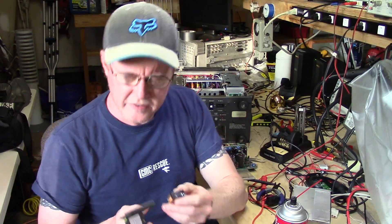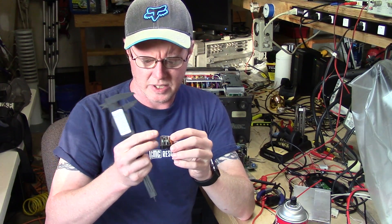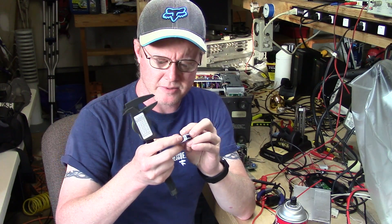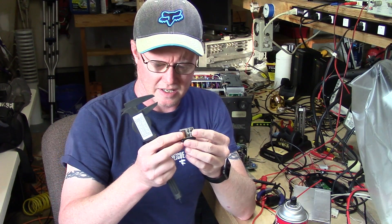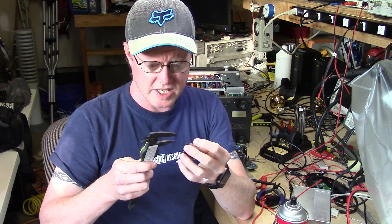I'm just going to get some rough estimates of the measurements. A lot of these relays — for whatever reason — the measurements are actually in inches, and a lot of the measurements on the capacitors are going to be in millimeters, so just keep that in mind.